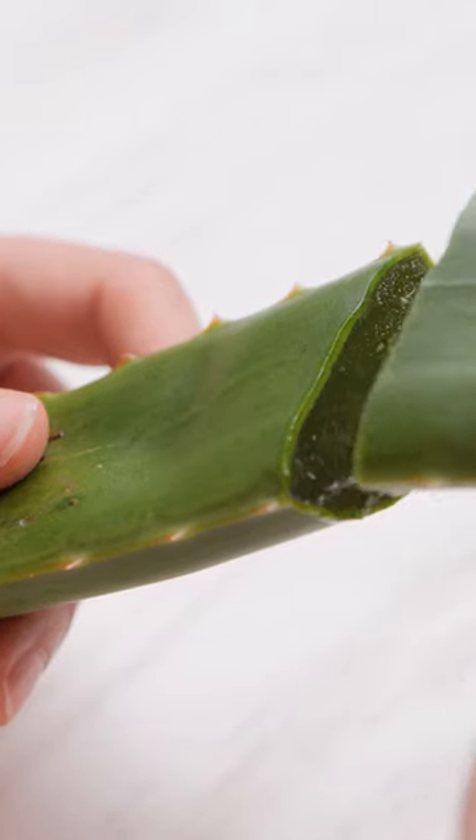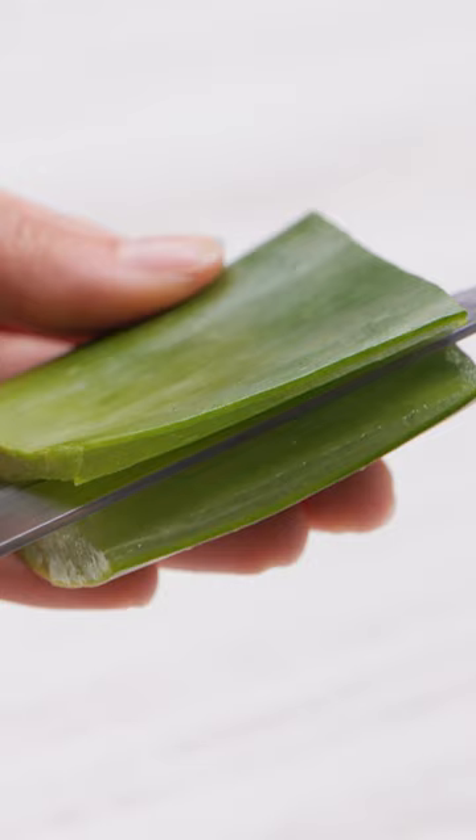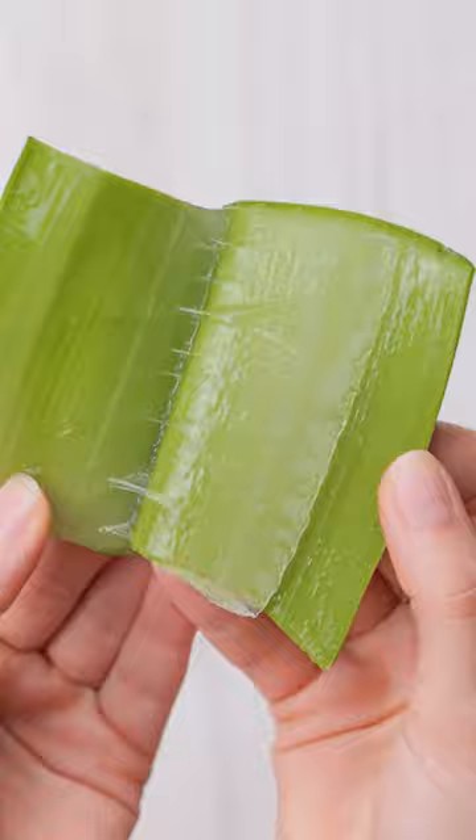First, I need an aloe leaf. I'll cut a section off, then slice that section open. I'll open the leaf up. Now I'll scrape out the sap — I don't want to waste any.